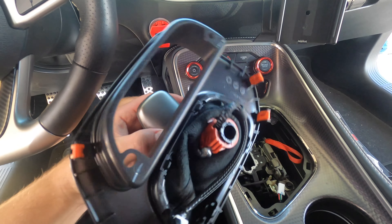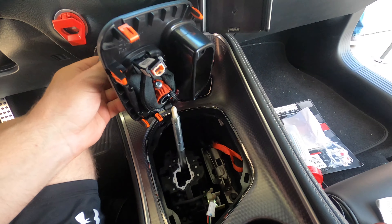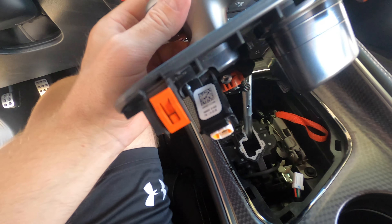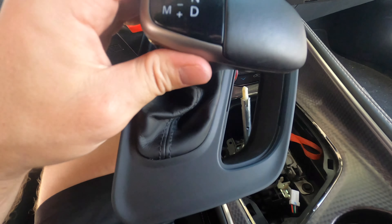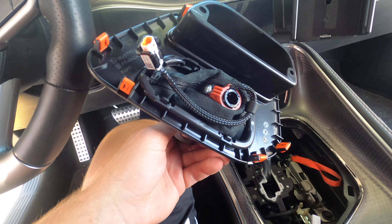We got the shifter off — it was really easy to do. The screw was a T20. You don't have to unscrew it all the way, just enough so it loosens up, pops right off the top. Let's figure out how to switch out this ugly one for the new pistol.